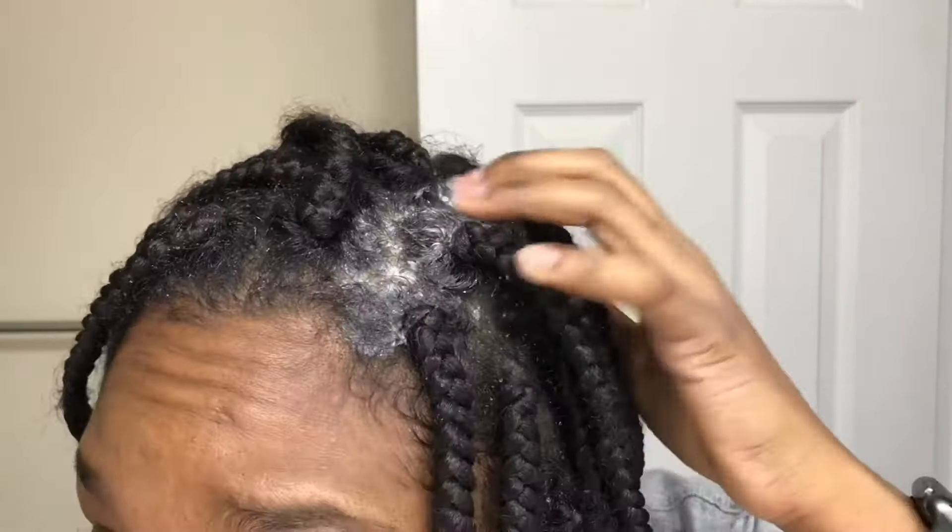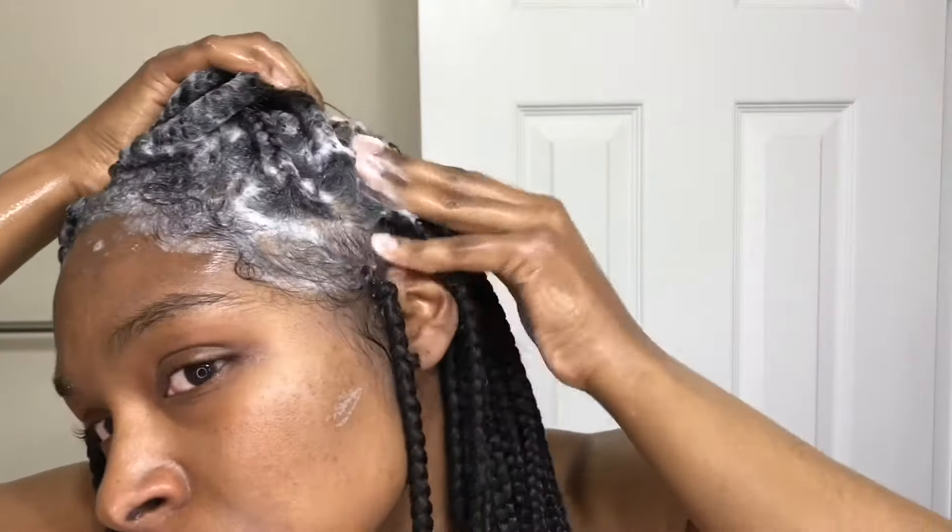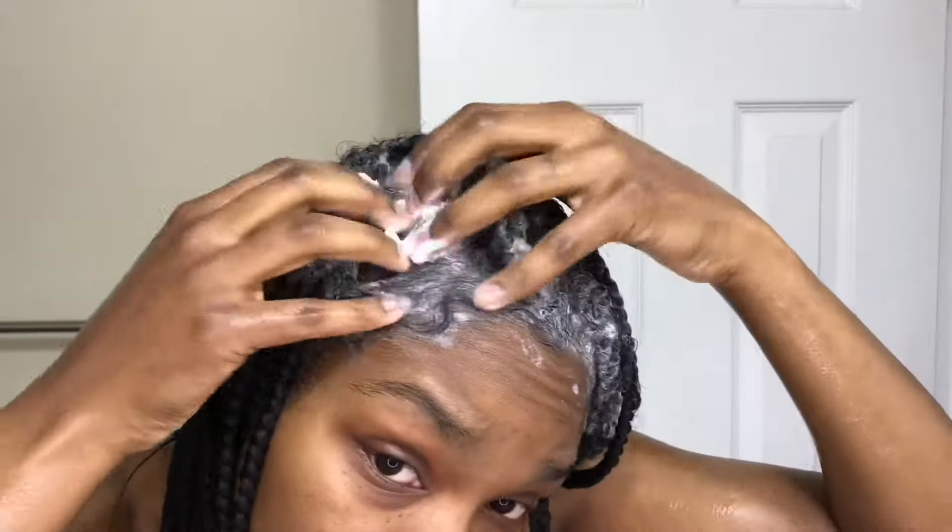After that, I just wash my hair focusing on the root. When I'm done washing my hair, I rinse it out, and whatever dirt gets rinsed out from that shampoo, rinsing down the braids — I call that enough for washing.